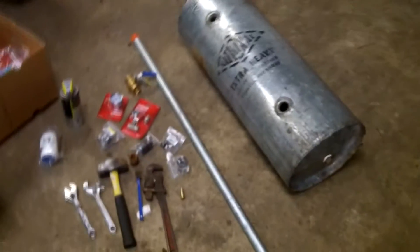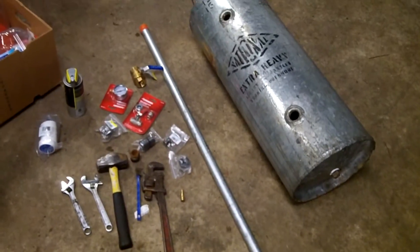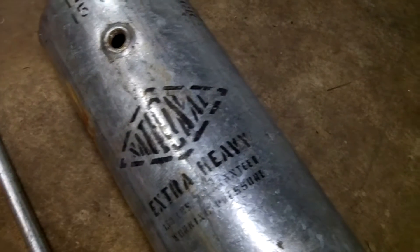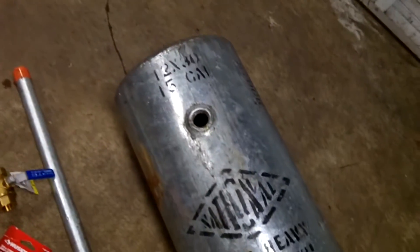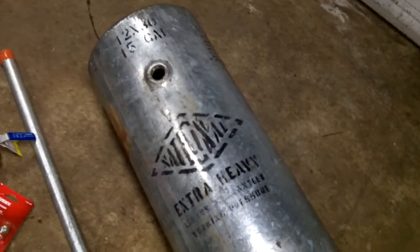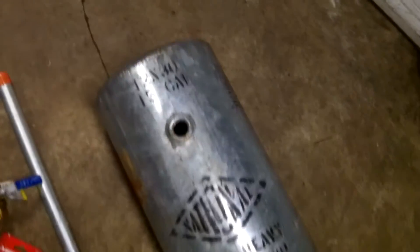Basically we have to make a double barrel air cannon. I just got a 15-gallon galvanized tank that I found off an old boiler unit in an old building in Seattle that I was working on. The guy was nice enough to let me have it, so that was a good score. I pretty much saw it and knew exactly what I wanted to do with it.